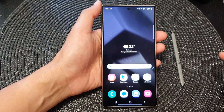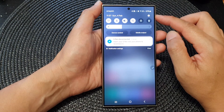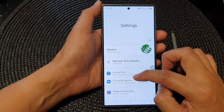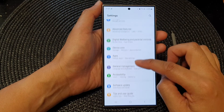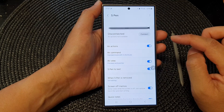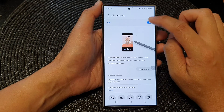First, tap on the home button to go back to the home screen. Then from the home screen, swipe down at the top to open up quick settings. In here, tap on the settings icon, then scroll down and tap on advanced features. Next, tap on S Pen.